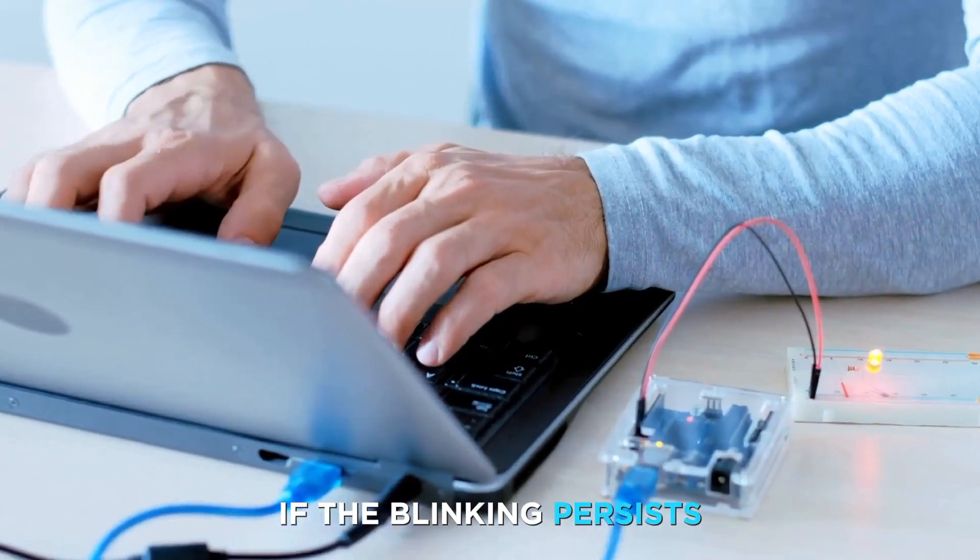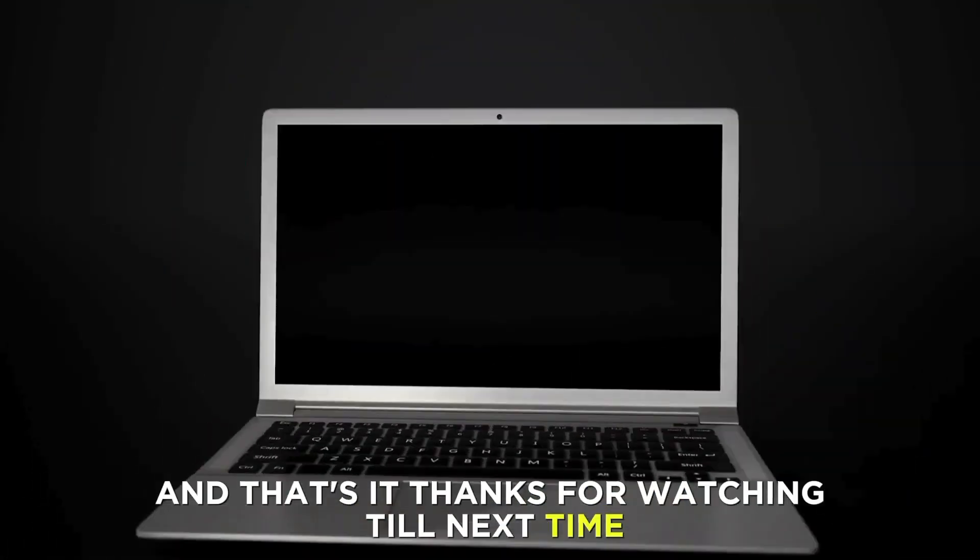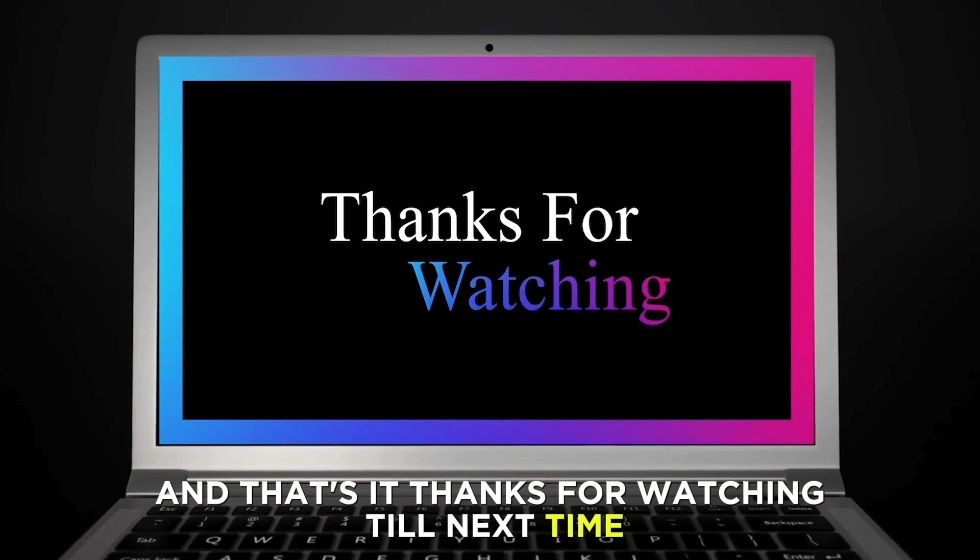If the blinking persists, contact a professional technician for assistance. And that's it — thanks for watching. Till next time.